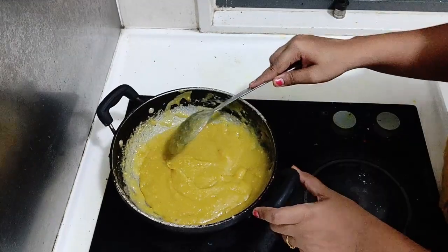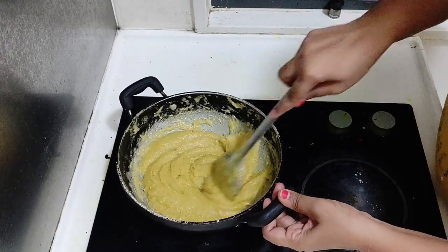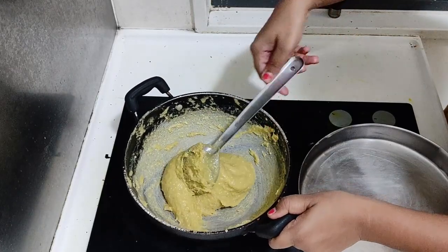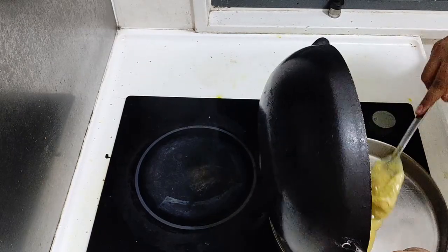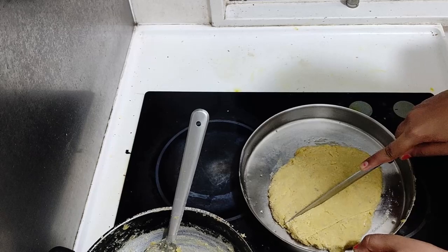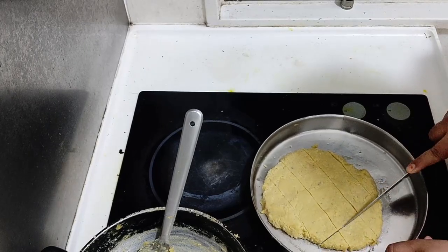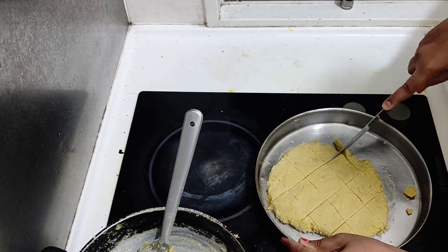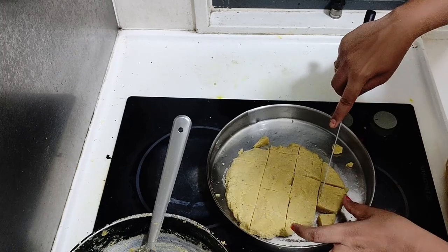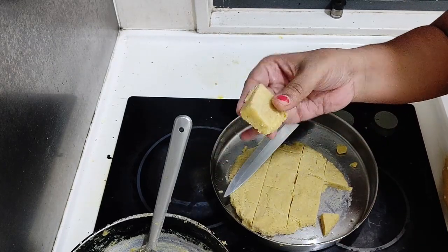The knife will be used to cut. I will cut with the knife. I made the same cut as shown. I will try this recipe — share your thoughts in the comment box.